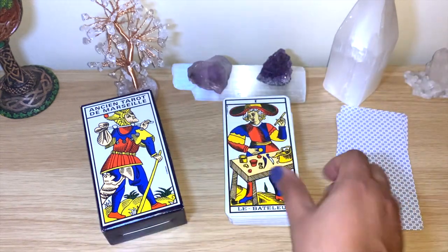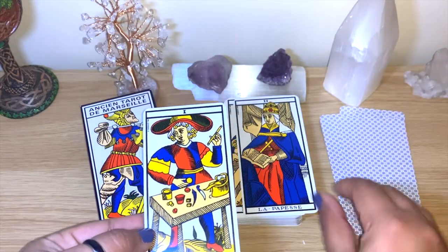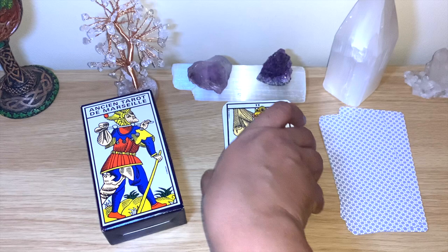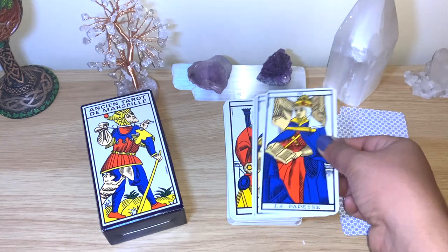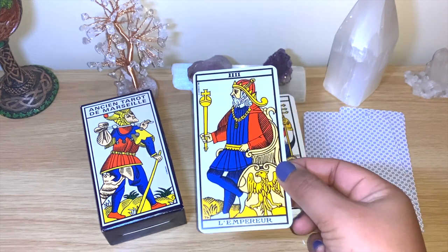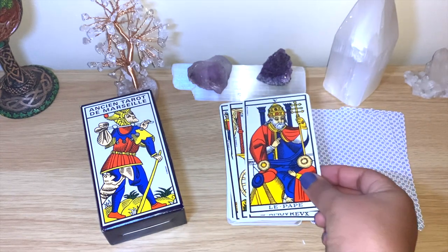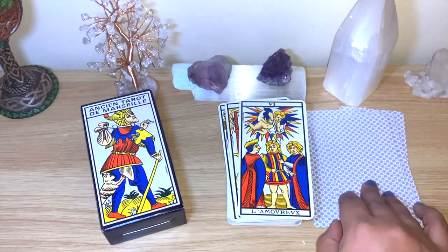You can see the deck is thick enough with loads of cards. The names are in French — you can see the Fool, the Magician — and you know the numbers as well. This deck is considered a pip deck. The minor arcana has specific images but no people, mainly just the pips — swords, pentacles, cups — with people only on the major arcana.